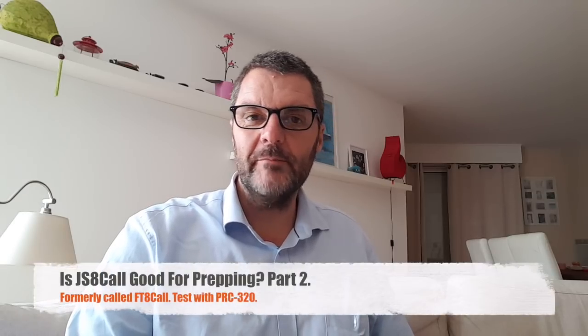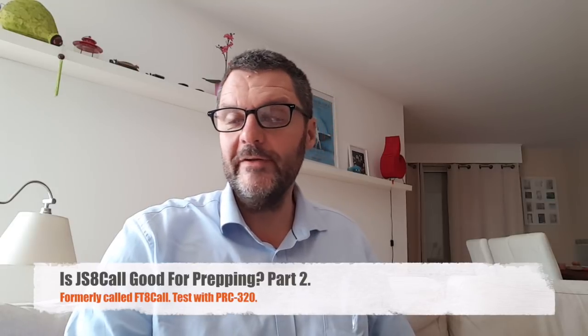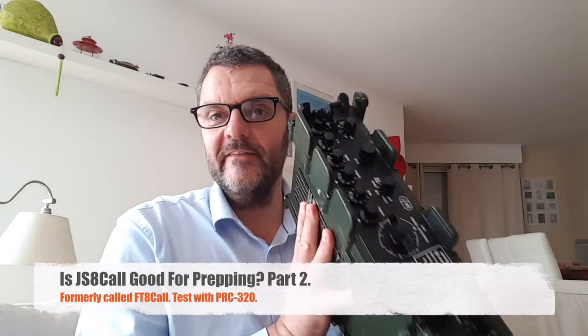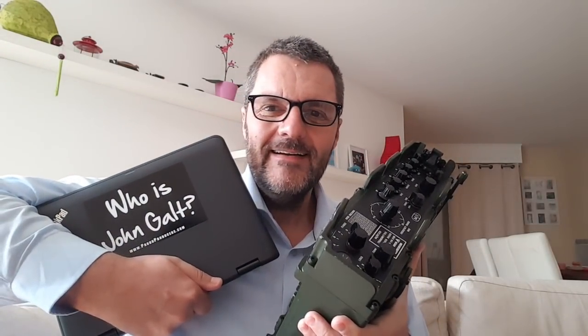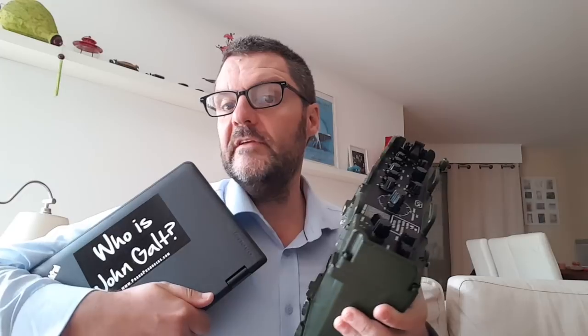Hi, this is Gilles the radio prepper. This video is about JS8Core and I'm going to connect this beast here, the PRC320, to my computer. To do that I'm going to use an interface. If you haven't seen part 1, JS8Core was called FT8Core before. Now it's JS8Core after the name of its creator.